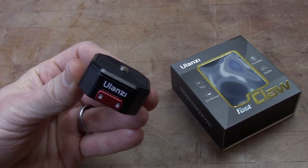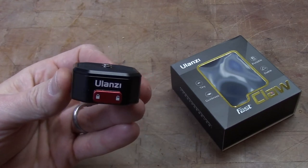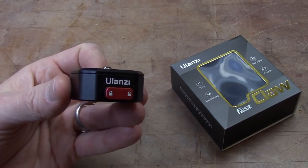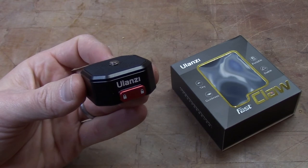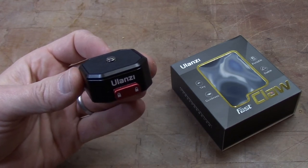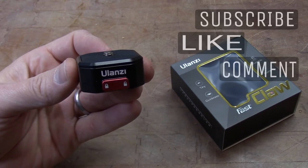It's kind of rare that I find a device that is this useful for such a great price with such solid build construction. It's very useful for those of us who are content creators or anybody who's into video or photography. Again, the Fast Claw by Ulanzi — I'll leave a link in the description below. Hope this video helped you out.